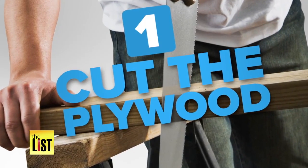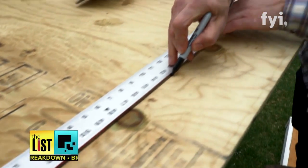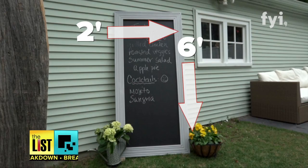For the first step, you're going to cut your plywood down to size. It's cutting down the actual backing for the chalkboard, so that's going to be out of that pressure-treated ply. We did ours at about six foot by two foot. We wanted a dramatic impact, plus Sherry cooks a lot, so we needed a lot of room to write.